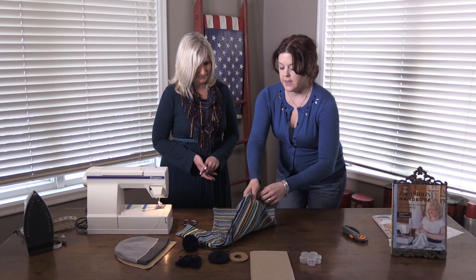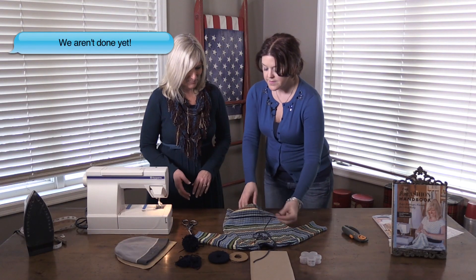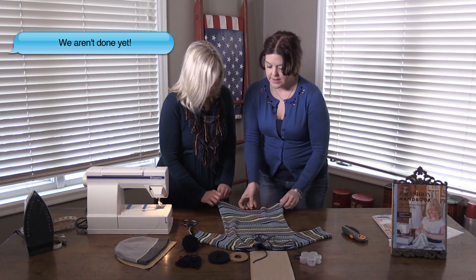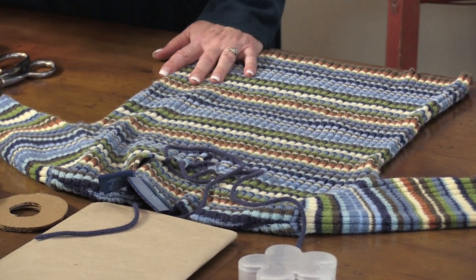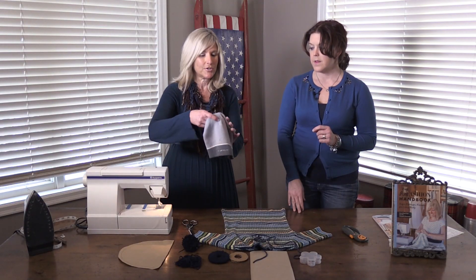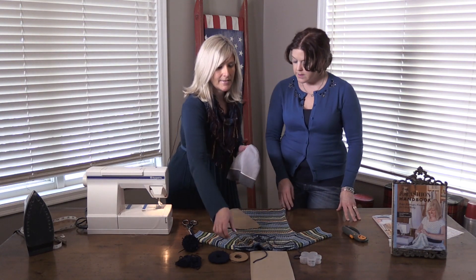So we've got this sweater, we've cut off the sleeves, and basically made a mini sweater. But I think you have another thing we can still do with this sweater — is that right? Yes, we can actually make a hat out of this. What you'll need to do is make a pattern first, and you can just use a regular hat that fits you, or if you're making this for your child, you can use one of their hats.